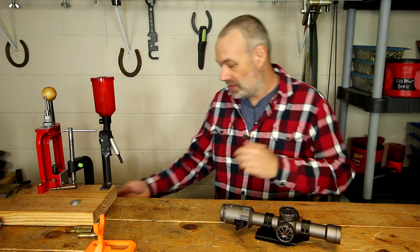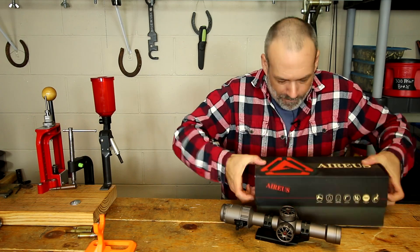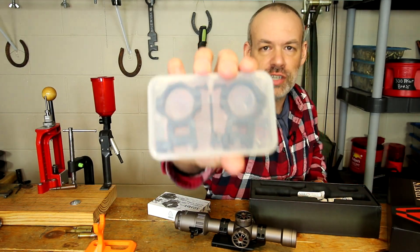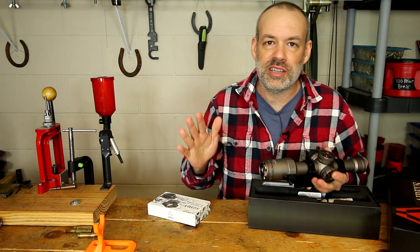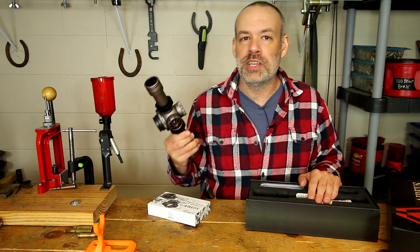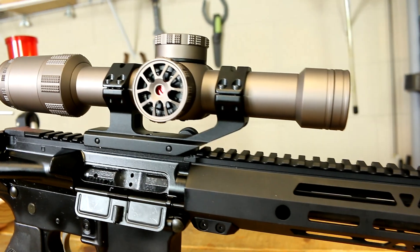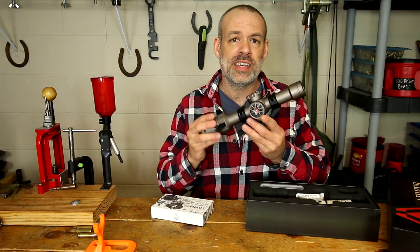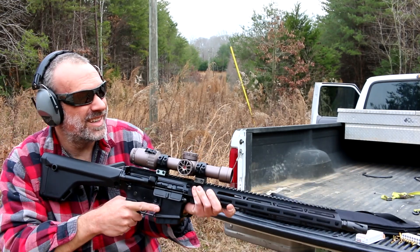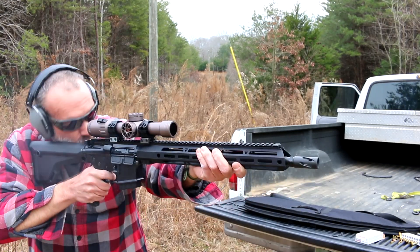The scope does come with a box full of goodies, and they offer these scope rings — more generic-looking scope rings that are cheaper to make and sell. Those style scope rings have no business on a tactical scope meant for an AR-15. If you're going to put this on a Ruger 10/22 then yeah, they'll be fine, but on an AR-15 you need a cantilever scope mount to get the scope way out over the receiver. When I first tried this out I couldn't find my cantilever 30 millimeter scope mount, so I used these rings — they worked fine, but they weren't perfect. You need a cantilever scope mount for this.